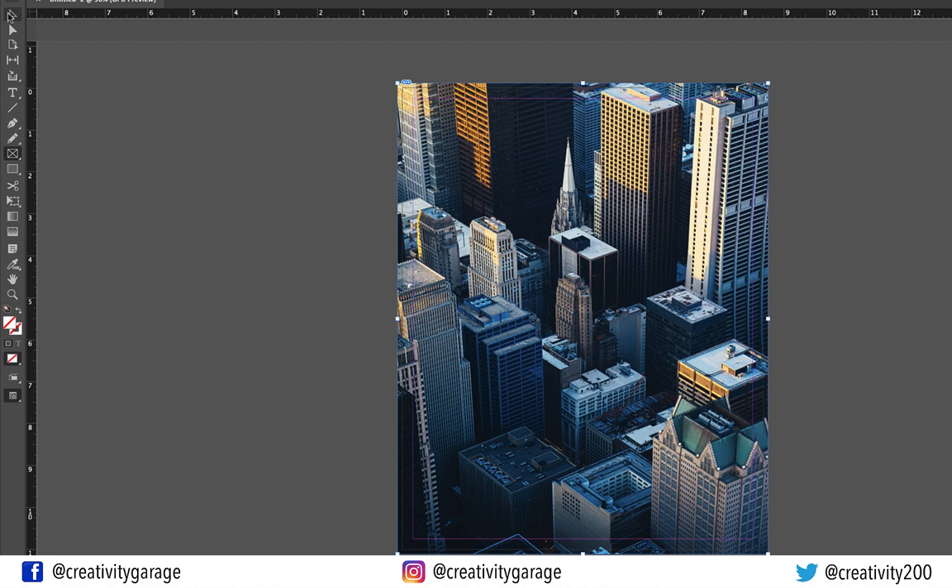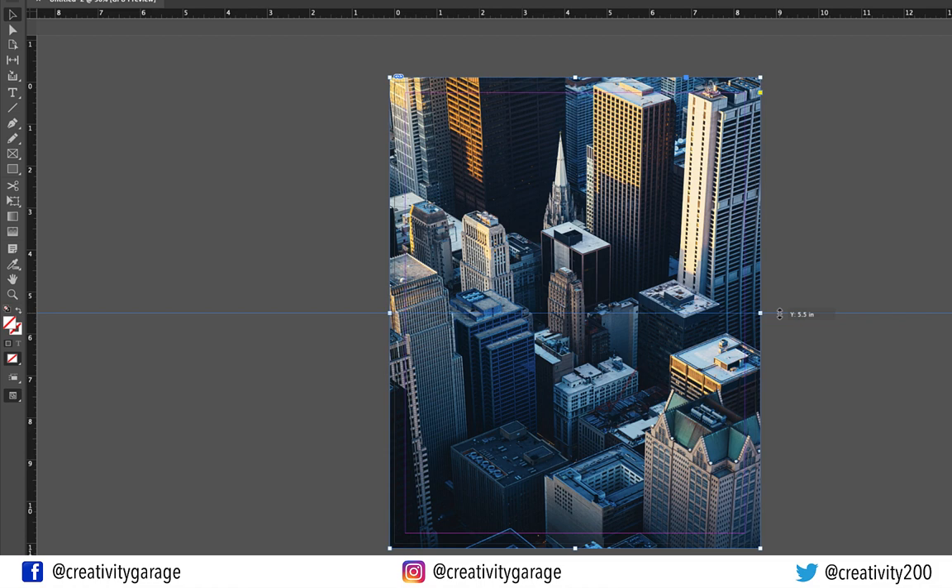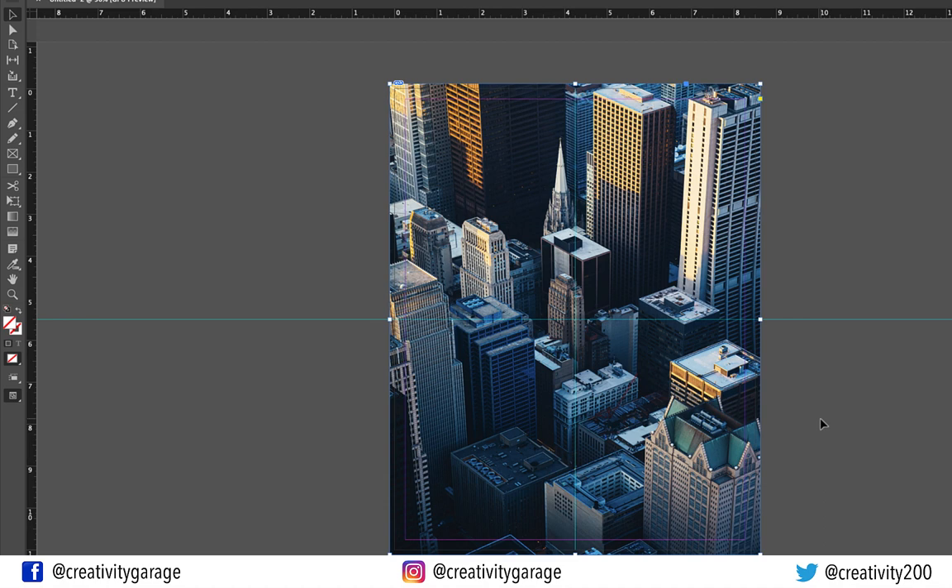It's time to drop a guide from the ruler above and place it at the center of the image. Similarly, drag another guide from the ruler on the left and drop it at the center of the image. Next, drag the ruler from the corner and drop it at the guide in the center. Now focus on the ruler on the left and drop a guide at 1.75 inches from the center guide.